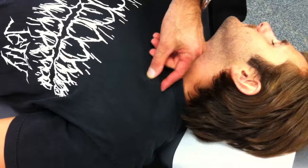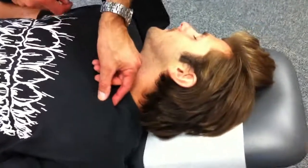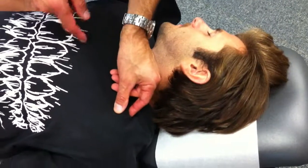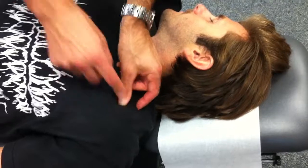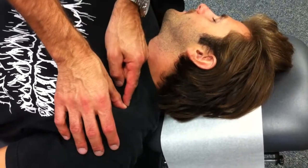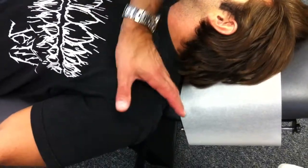I'm going to find the clavicle here — this is the SC joint. If I follow the clavicle around, it starts to dip down. Once it starts to dip down, I want to get on the lateral one-third of that portion of the bone. I'm going to take a hypothenar contact — it kind of falls right into that little divot. That spot was made specifically for this.